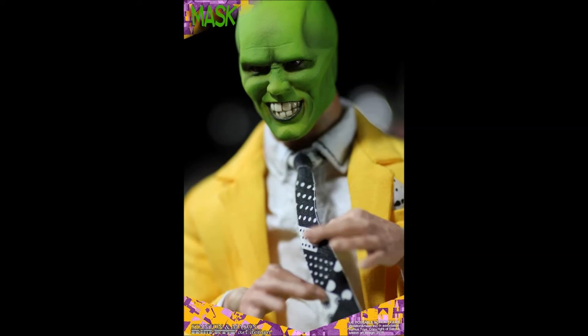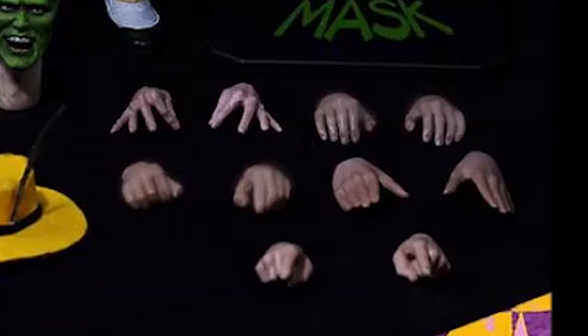The figure also includes five pairs of interchangeable hands, including one pair of pinched finger hands, one pair of relaxed palms, one pair of pointed first finger hands, one pair of opened palm hands, and one pair of grasping palm hands.